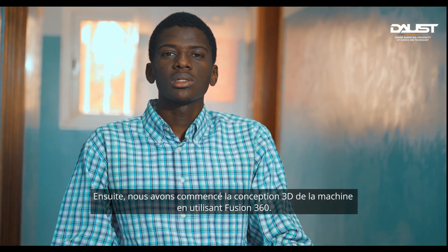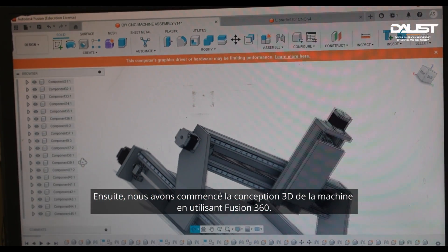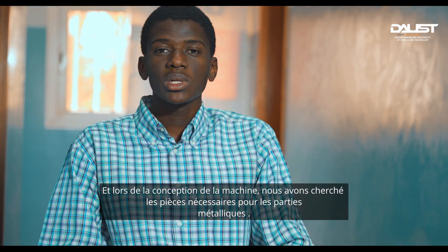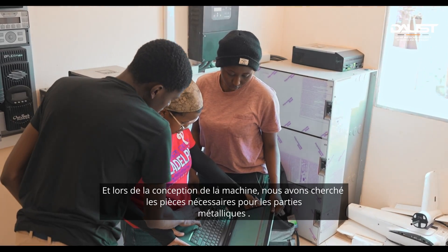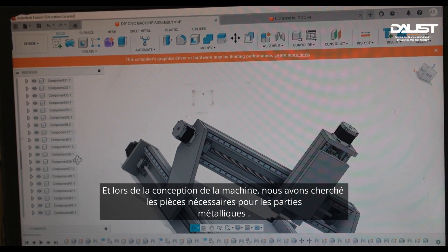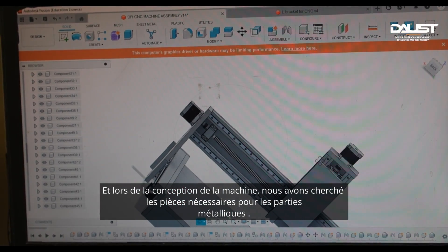After deciding on the CNC router, we started designing the machine. We used Fusion 360 for the design, and while designing, we were also searching for the components we needed — all the metallic and electronic parts required for the machine.